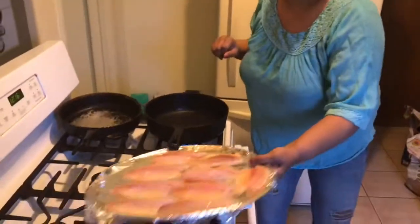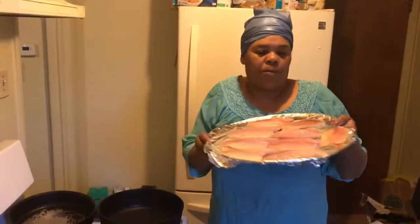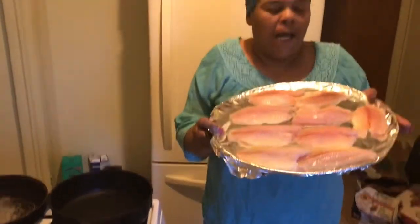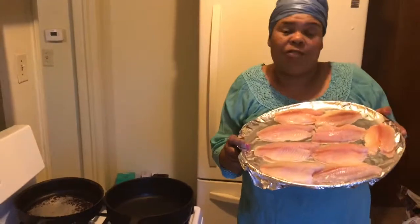Hello YouTubers, Mommy Ray Ray. Today I am preparing tilapia fish for you. My son loves this fish.